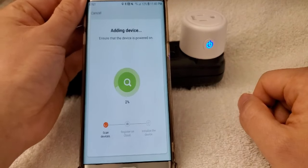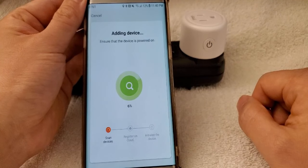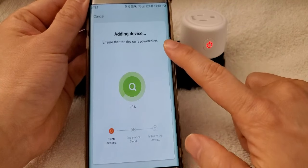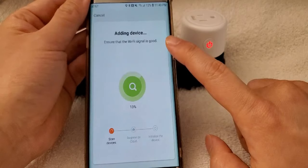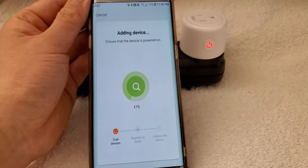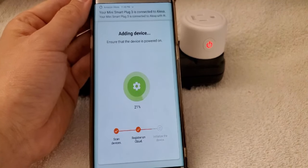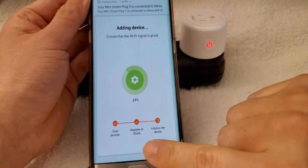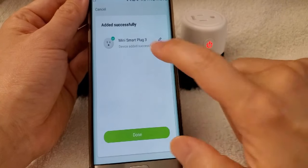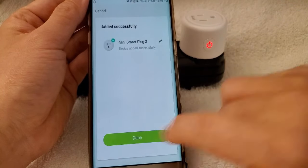Now it's adding the device. Ensure that the Wi-Fi signal is good and that the device is powered on. The scan is completed — registering on the cloud and initializing the device. This is how it shows up: Mini Smart Plug 3. So it's done.